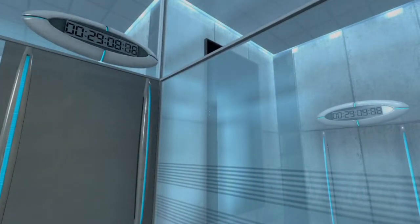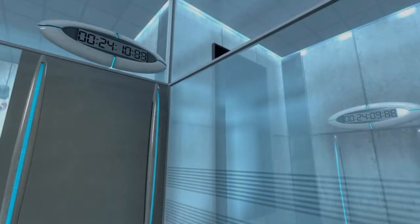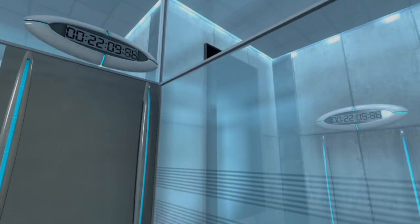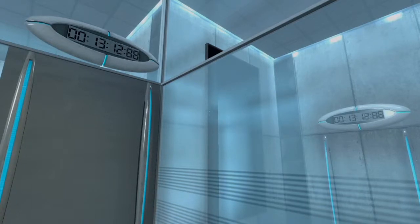Your specimen has been processed, and we are now ready to begin the test proper. Before we start, however, keep in mind that although fun and learning are the primary goals of all Enrichment Center activities, serious injuries may occur. For your own safety and the safety of others, please refrain from...